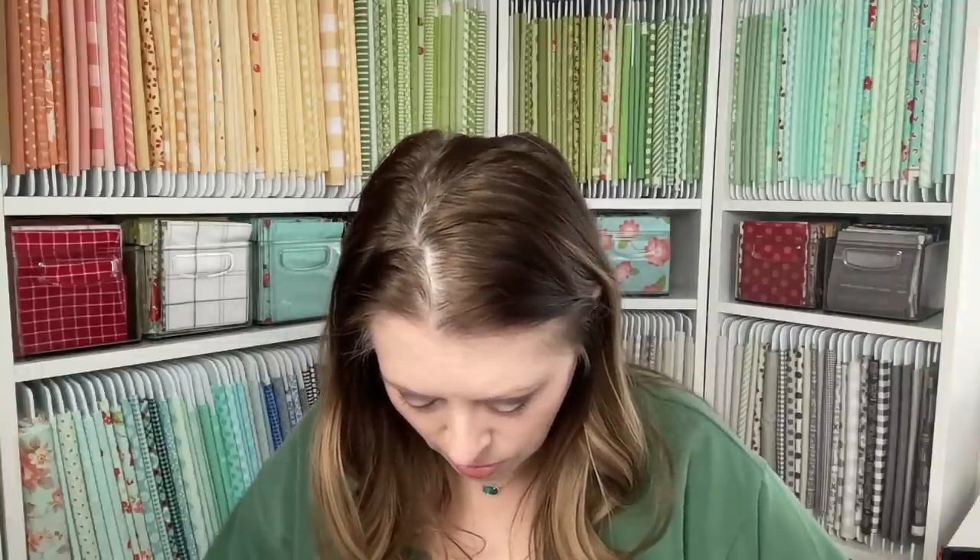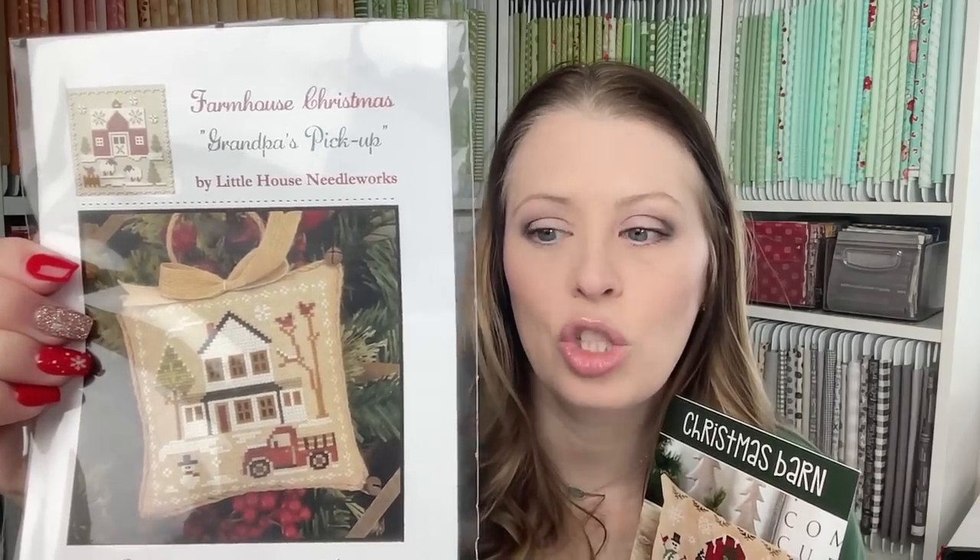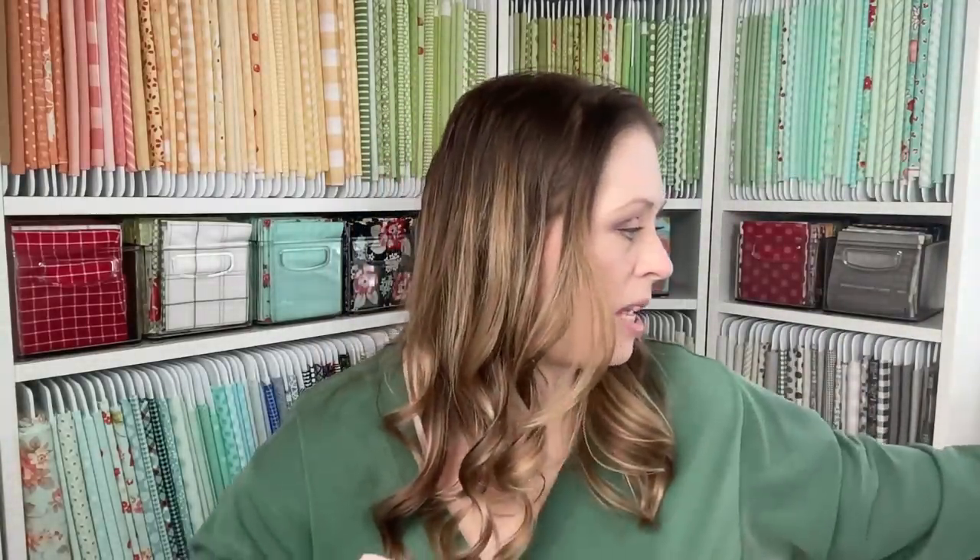A viewer, Jen, sent me some charts that she ended up with two of — and both are going to be giveaways today. First up we have Primrose Cottage Christmas Barn — I believe they just did a stitch-along with this. It's the paper pattern and their paper patterns are in color and printed on nice paper. The other one is from Little House Needleworks — it is Grandpa's Pickup Farm from the Farmhouse Christmas. Super cute. I love Little House Needleworks. Thank you so much, Jen.